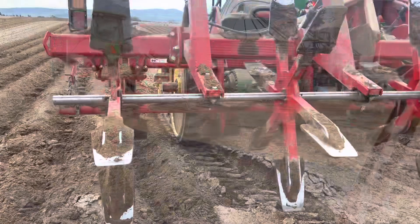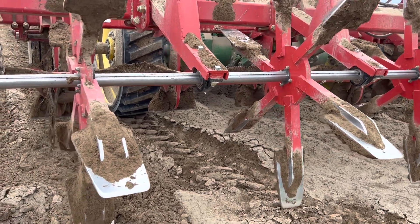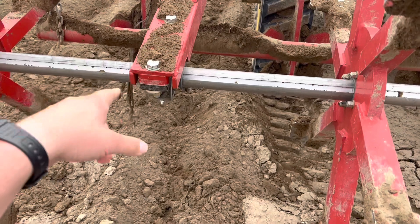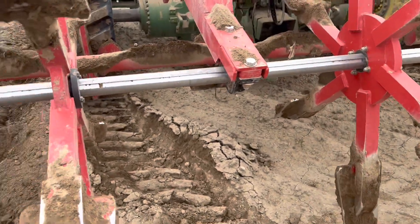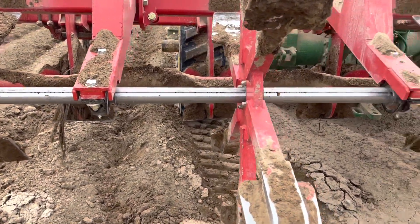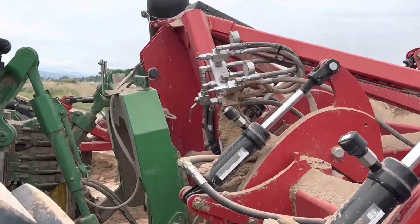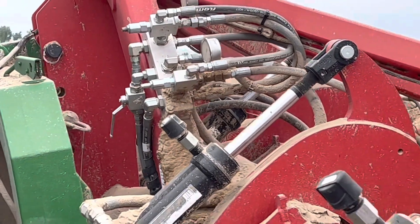We got it back together — sorry I didn't film it, I was doing it by myself so it was a little difficult. Basically I had to put the paddle wheel on, slide the bearings on, lifted one side up and put the bolts in, then lifted the other side and put those bolts in. Then we slid the other two paddle wheels on, got them lined up with the shank in front, and tightened everything down. Now we're back going again. The pressure relief valve that was bad — causing too much pressure and snapping the shaft — is that little guy right there. It was broken and it just allowed too much pressure.